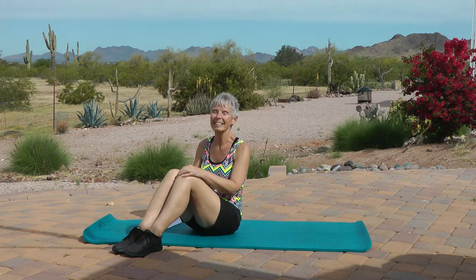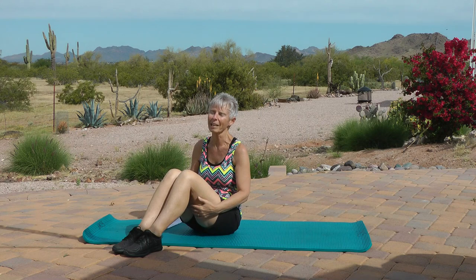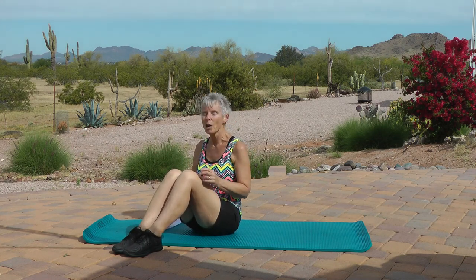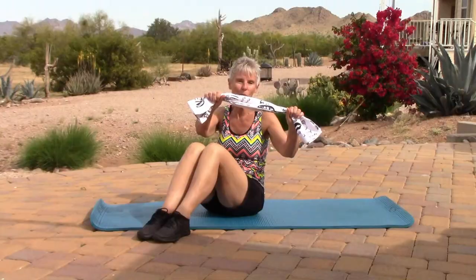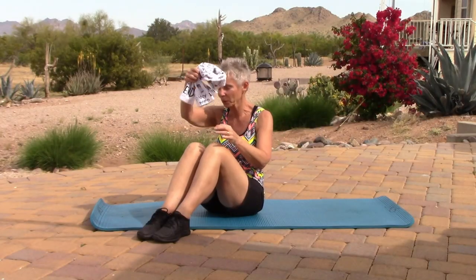Hi everybody, it's me again and today we are going to be doing floor work. I know it's everybody's favorite, but we need to do it. What you'll need today is a dish towel or a hand towel from the bathroom, but put that aside because we won't need it right now.